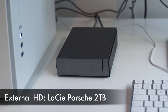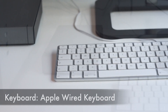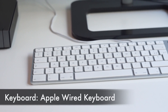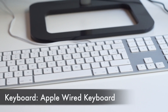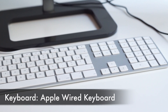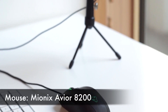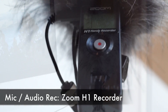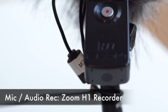I also have a Lacie Porsche 2TB external USB 3 drive for backups. Next, an original Apple wired keyboard. You can use a Windows keyboard, but it's really not ideal for a Hackintosh. With an Apple keyboard all the function keys work just as they would on a real Mac, and you don't have to think about which keys are mapped where. Finally, for recording voice overs and so on, I've got a Zoom H1 recorder which can also be used as a USB mic, and it works perfectly with QuickTime or Final Cut Pro.